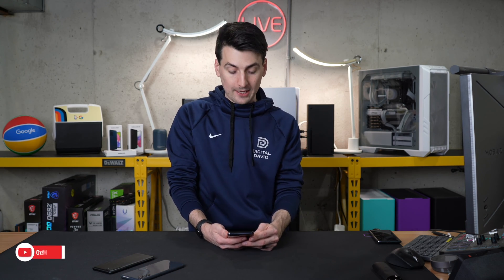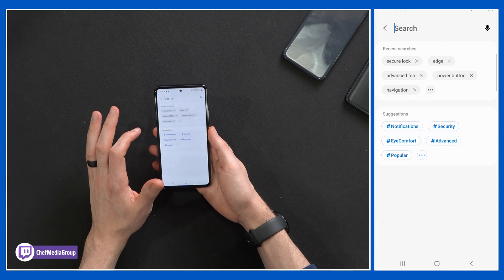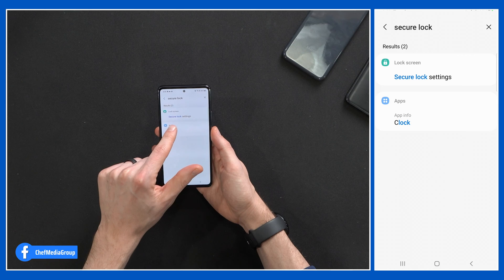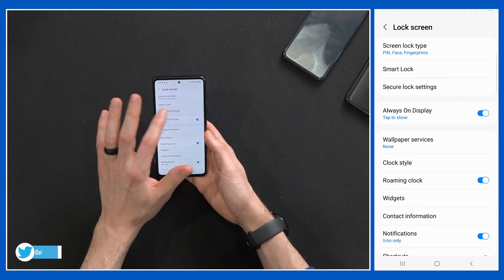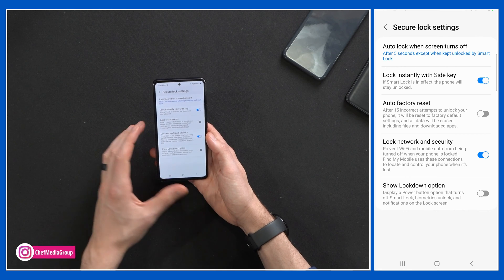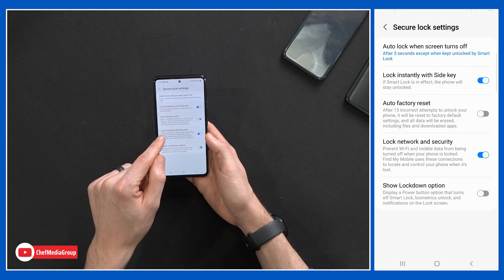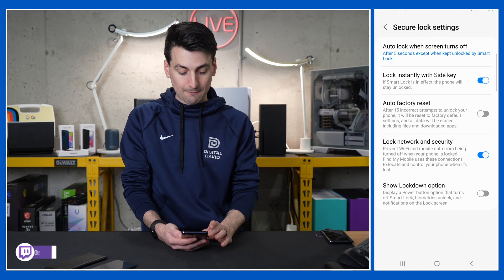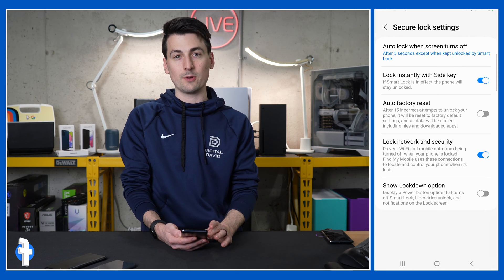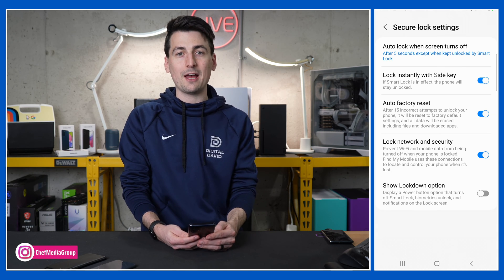Next, let's talk about my favorite tip: the self-destruct mode as I call it. This is a secure locking feature for your device — always nice to have for your safety and protection. Go to your settings gear and search 'secure lock.' Select secure lock settings for your lock screen. Enter your PIN and you'll be brought into these settings. The one I want to highlight is auto factory reset: after 15 incorrect unlock attempts, it will reset to factory default settings and all data will be erased, including files and downloaded apps. If you live in a high crime area or are nervous about losing your phone, toggle it on and you have self-destruct enabled.